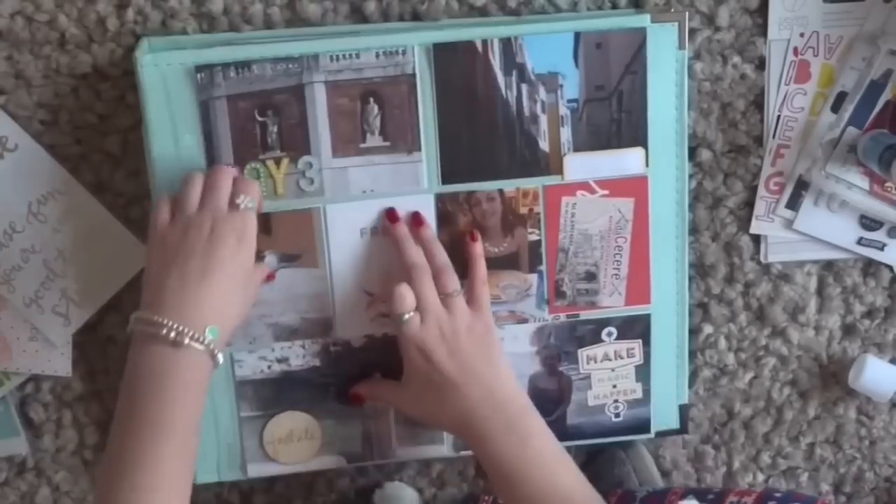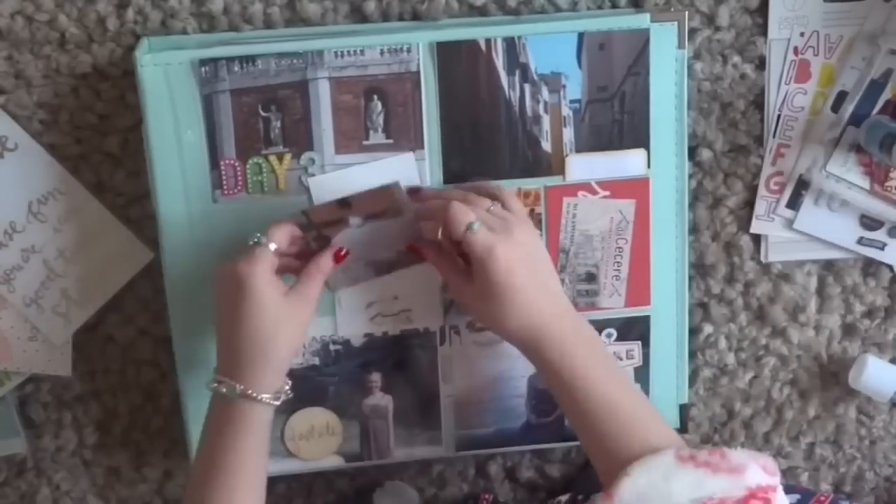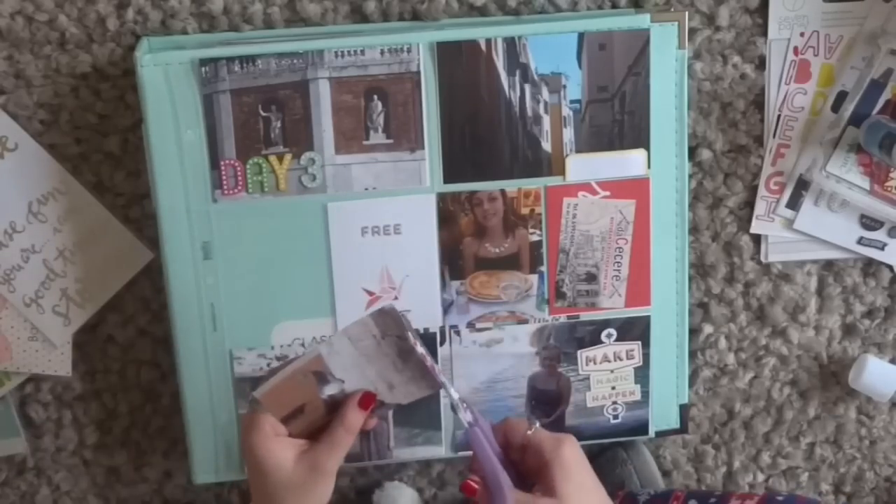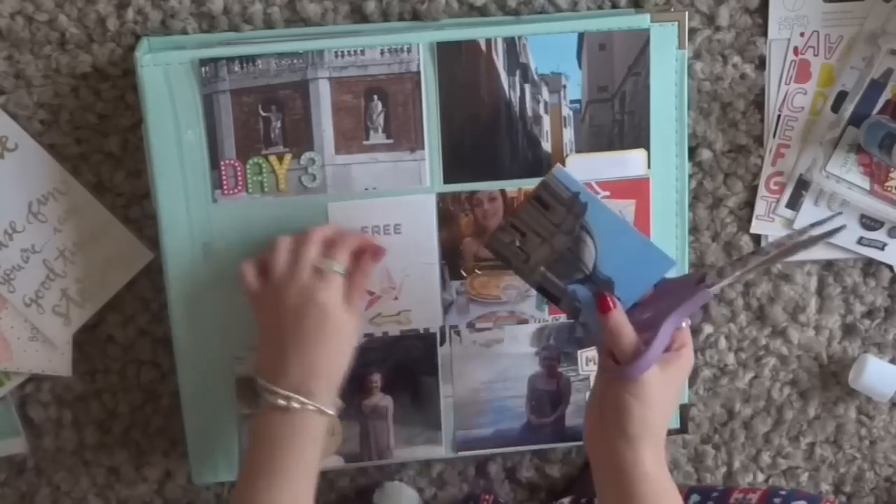I can't remember what those stickers are called, I'm really sorry, but I'm just using them to write 'day three' on that photo because these were taken on day three of the trip — at least I think they were anyway; in all honesty I can't properly remember.